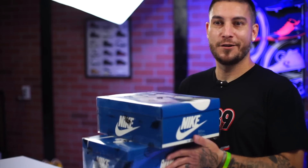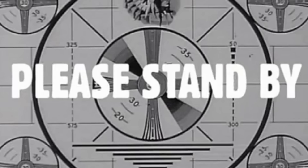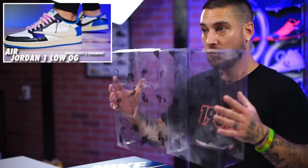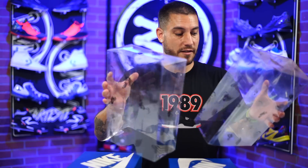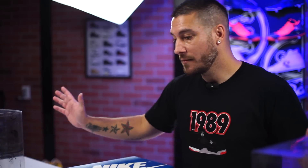You knew I wasn't going to do one of these without getting some fakes too. This is crazy. Let me open all these things up first. So the real and the fake — like I've said on the low top version of these shoes — is damn near the same. There are a couple of minor things like font thickness, but it's so minor that you just wouldn't know unless you had them side by side with magnifying glasses.